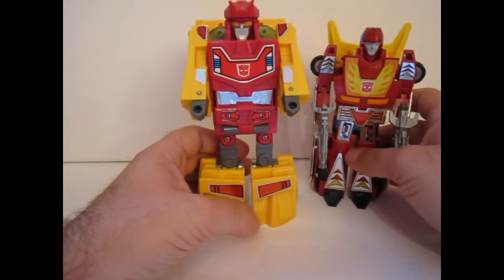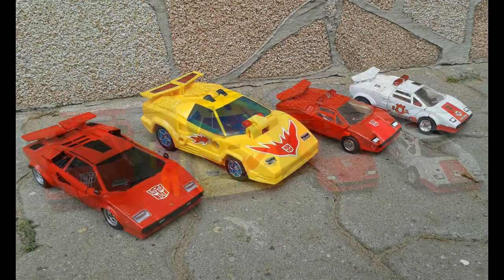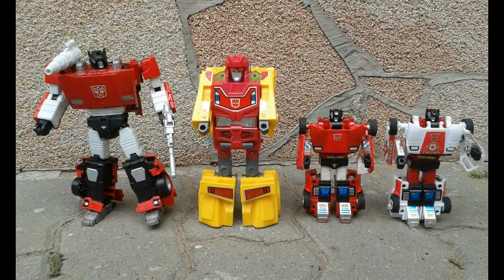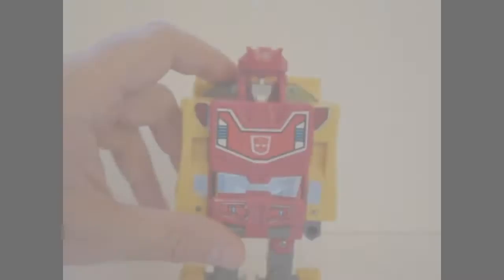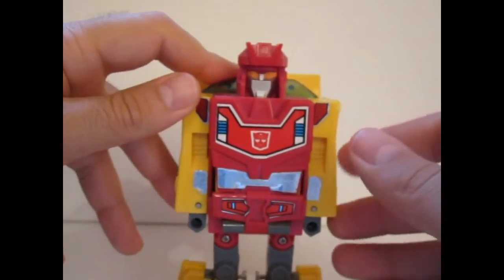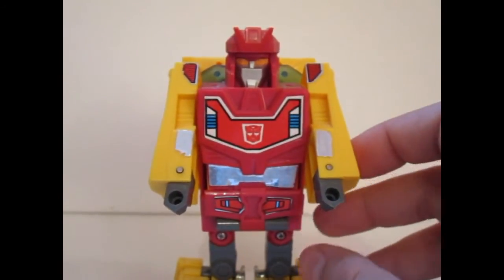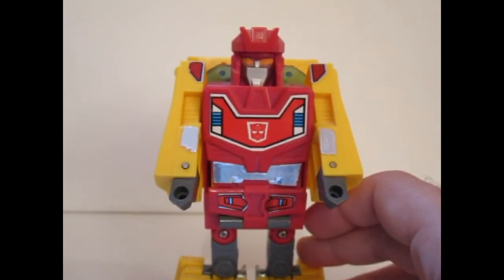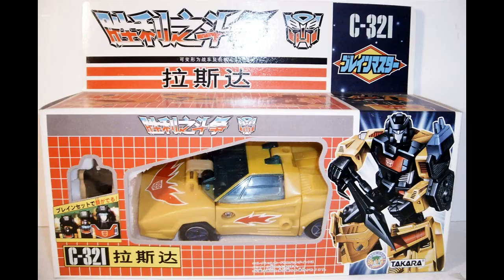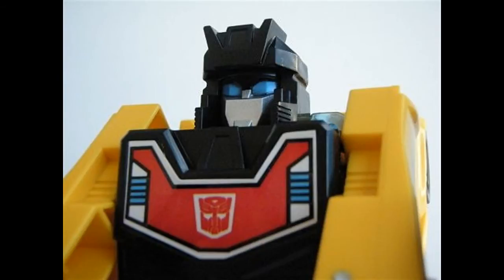In car mode he is also quite big, so he won't really fit in scale if you're thinking about Sideswipe or Sunstreaker — all the other Lamborghinis are much smaller than him. Now these guys can go for a lot of money on eBay and I don't really see that many of them on sale. They were featured in the Transformers Victory cartoon series, which was a Japanese exclusive series. The Japanese versions have a different color scheme — this one I think is yellow with black — and his name was Lester or Blaster, something like that in the Japanese version.